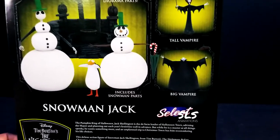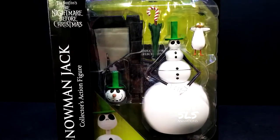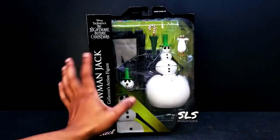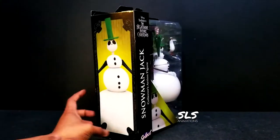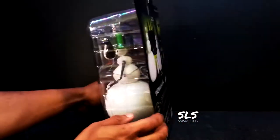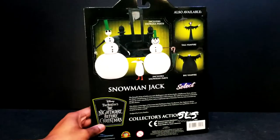Also in this series is the tall vampire and the big vampire. As you guys can see, there's a complete build-a-figure set there — a guillotine with all kinds of pieces. The actual blade comes with it. I believe this build-a-diorama comes with pieces spread between two series, seven and eight. I'm going to try to get all the pieces for you guys and put it all together in one of these videos. Check the channel if it's not already up — it depends on when you guys saw this video.